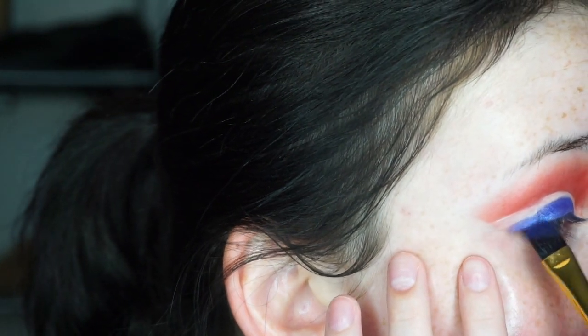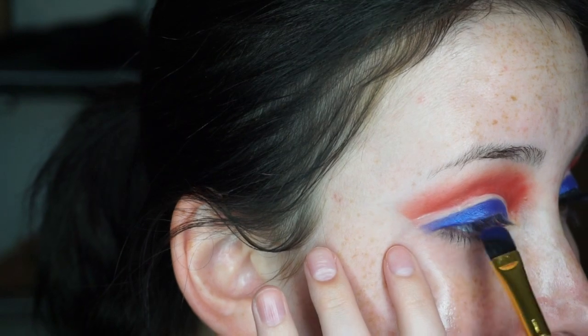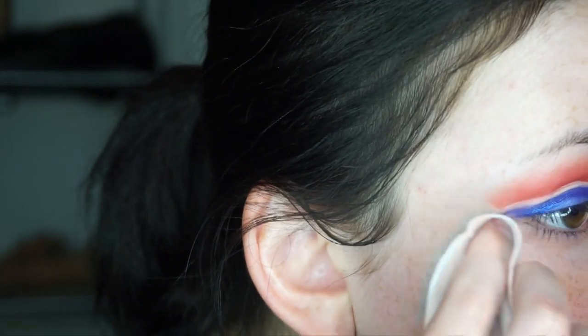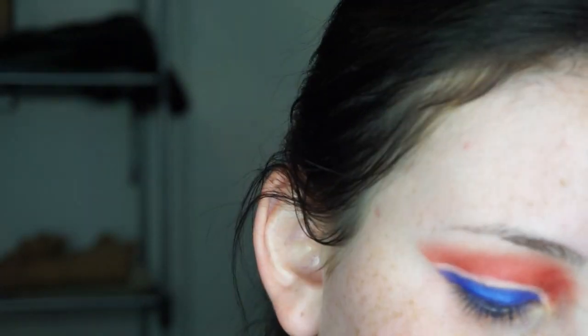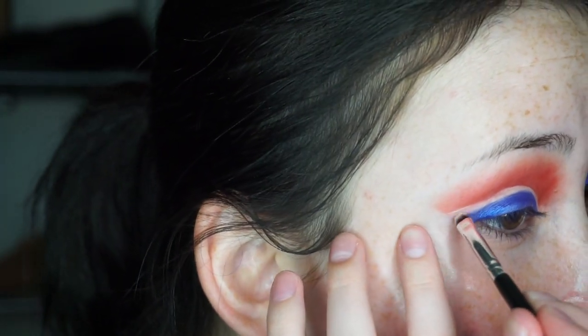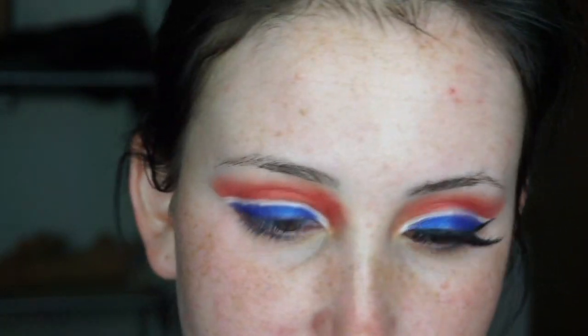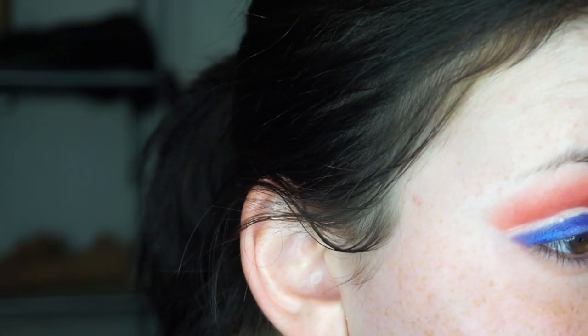Now we can go in with the blue again and make it even. This side is a little bit trickier because I have hooded eyes, and this side is worse because I was in a car wreck when I was younger. I'll take a makeup wipe and clean it up. Next I'm gonna take the MAC eyeshadow in the shade Nylon and use a tiny BH Cosmetics brush — just use any tiny brush you have — and put this in the crease. I really wish I had a silver sparkle color for the crease. I'll also touch up the inner corner with the blue.